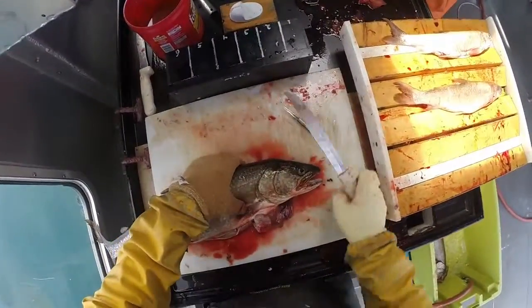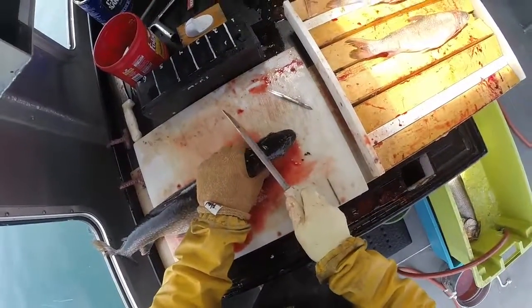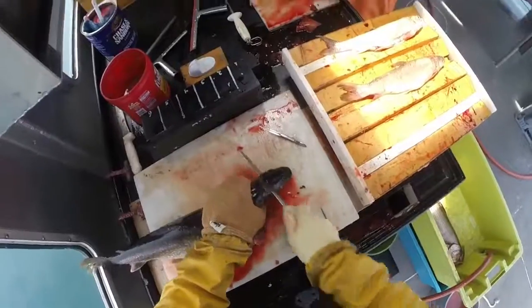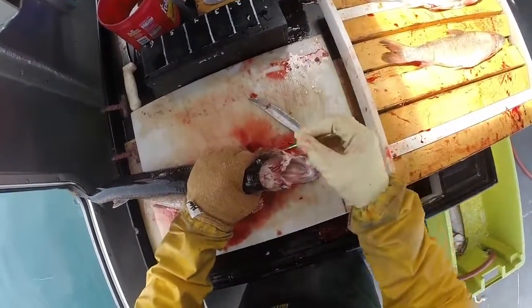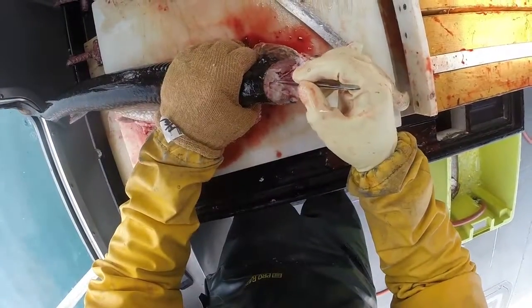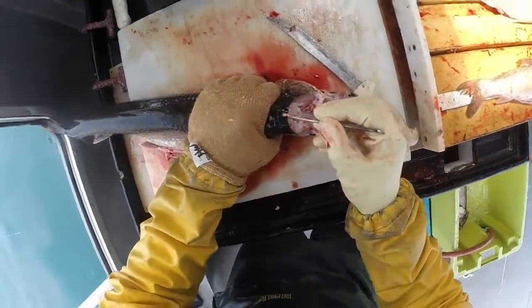Next fish, same thing. Find the spot where the scales end right at the back of the head, cut forward at a 45-degree angle, flip the top of the head over. One otolith there, another otolith there.